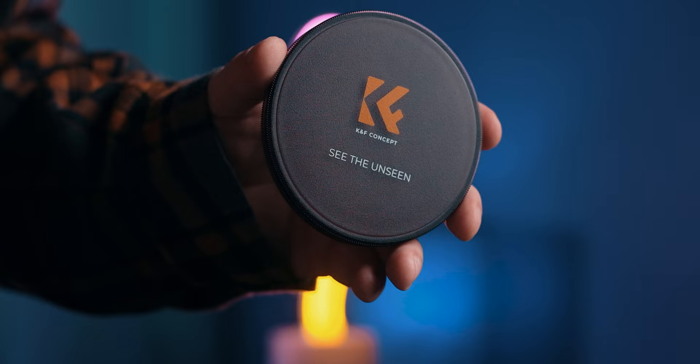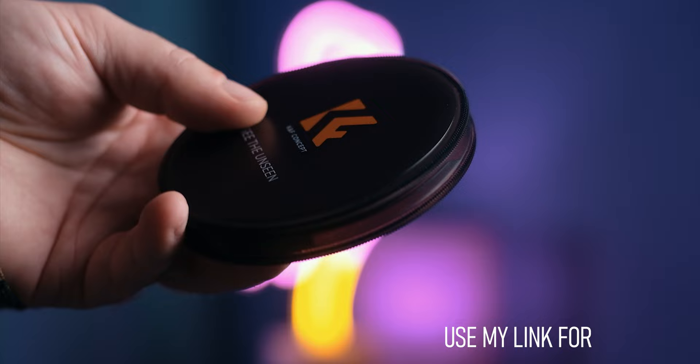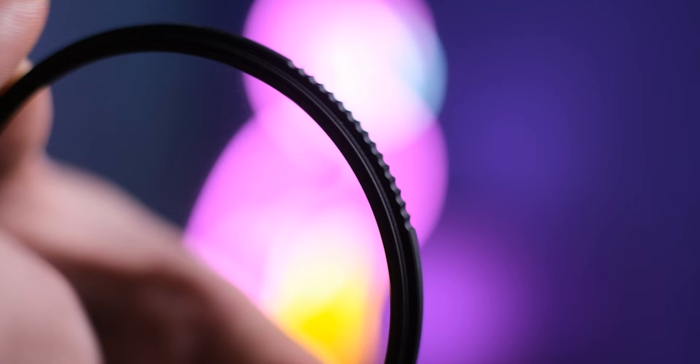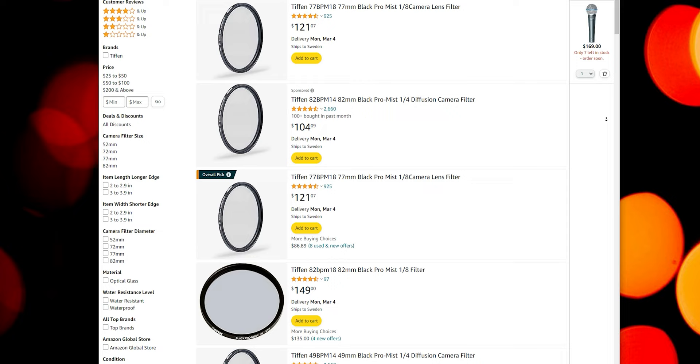Each filter comes with its own little case, just like this. One of these kits with two filters will set you back about $108 at the time of this video, if you're getting the biggest — the 82mm version — which I can highly recommend. Just to compare, filters like the Black Pro Mist from Tiffin sit at around $104 to $120 per filter, so getting two for basically the same price can be kind of a no-brainer if the quality is good.